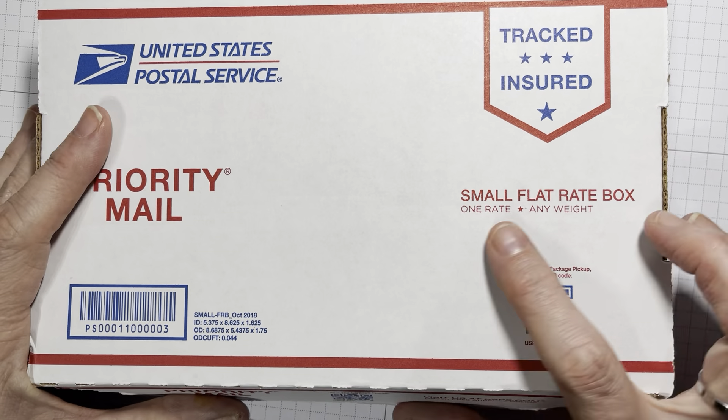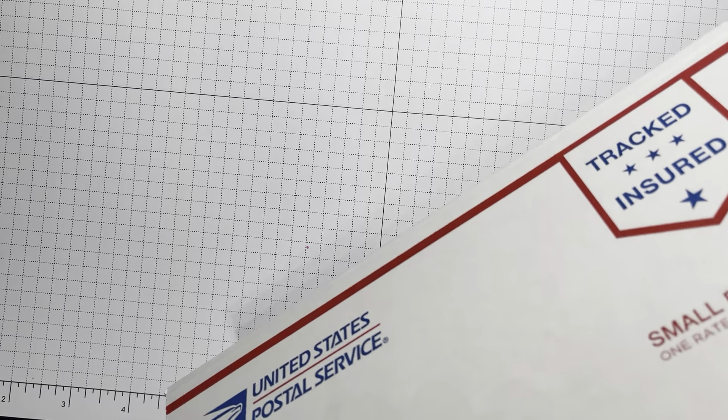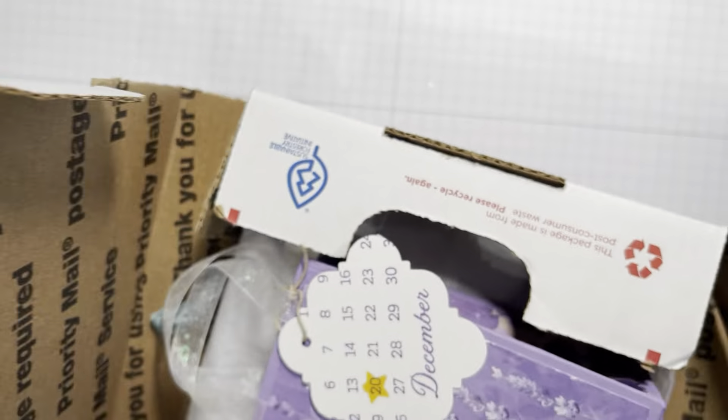I will not publish this until after Christmas, so let's have a little look-see. I didn't tape it shut, but one side fits perfectly and one side is busting a little bit at the seam, so this really is like the most you can fit in here. Let's have a look — inside the box I've got a couple of little gifties and I'll take them out so we can see.